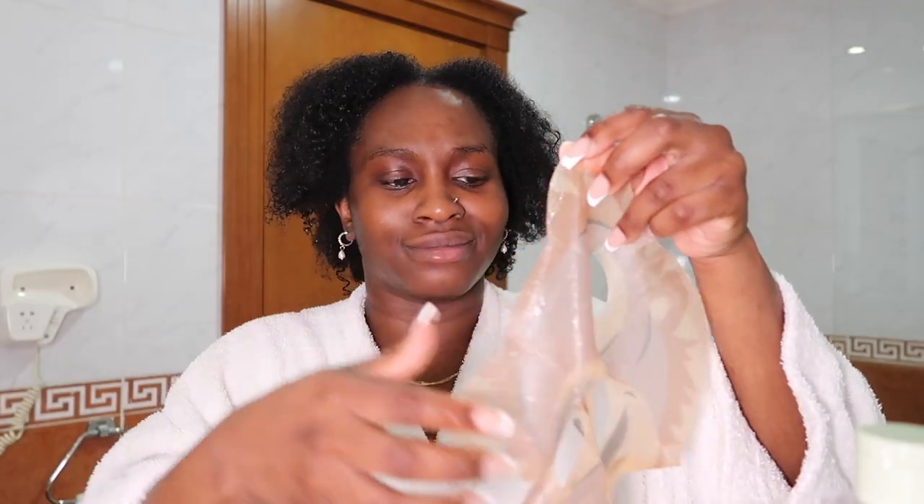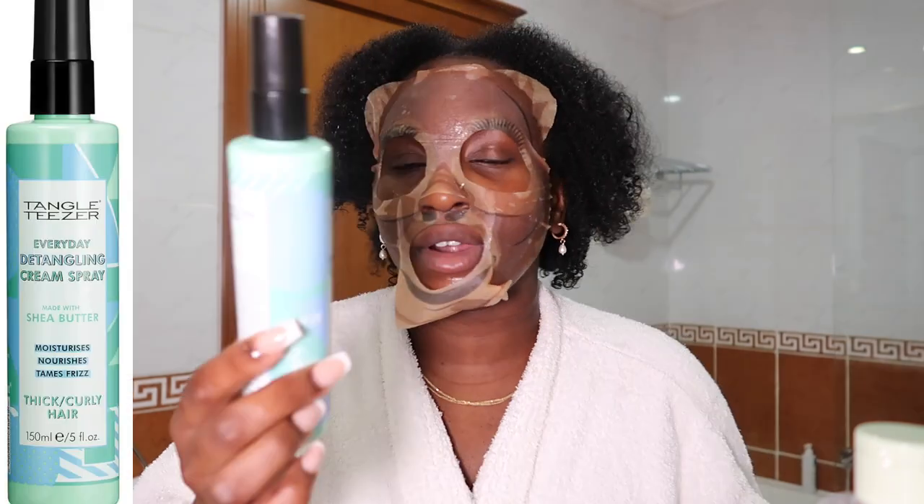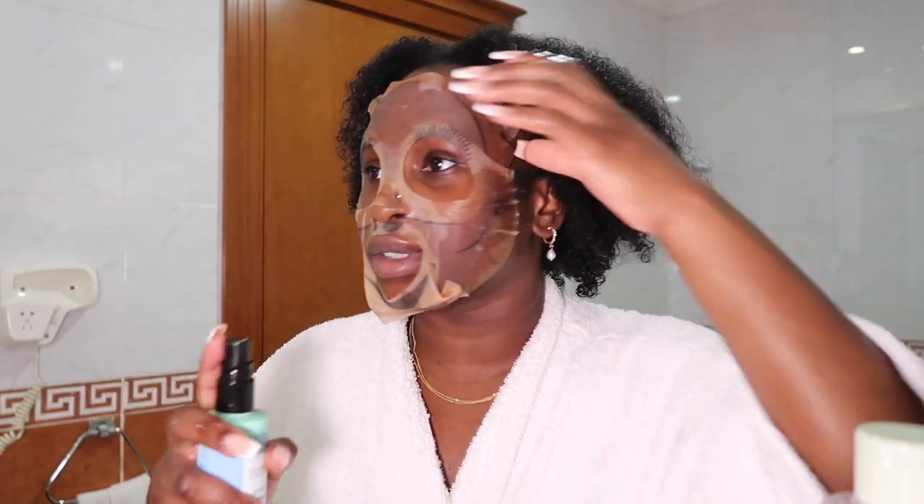Oh, this is so cute — it's an animal one! How cute is this? Oh my god, that is so funny. Guys, if you see me turning to this side, it's because there's a massive mirror here. Whilst I'm doing that, I'm just going to be using the Tangle Teezer Everyday De-Tangling Cream Spray. I have to go in and put that in my hair. One thing I love about this de-tangling spray is the way it smells — it smells so good and it feels so good as well. Can I let you in on a secret? I actually use this on my curly wigs as well. It just does what it's supposed to do for your curls — it feels really, really hydrated instantly. I think my mask should be okay now, so I'm going to go do my skincare routine.